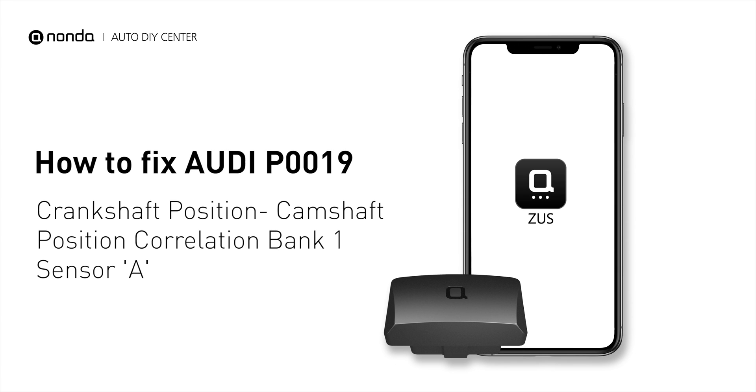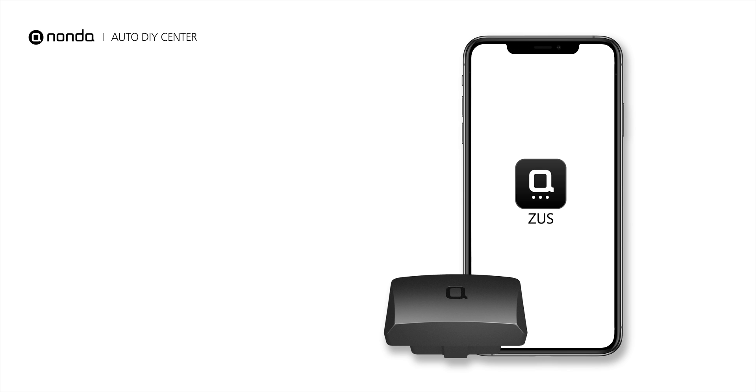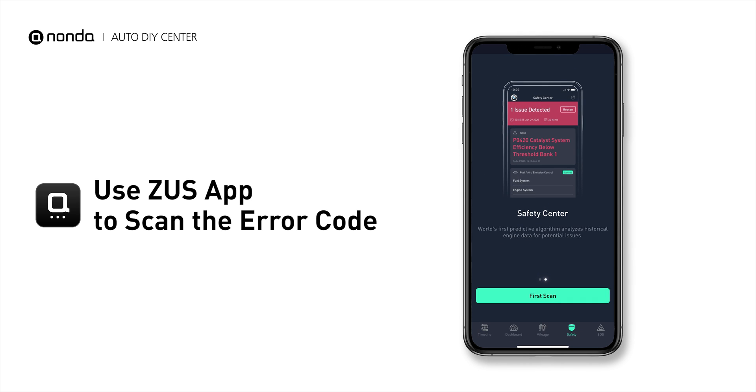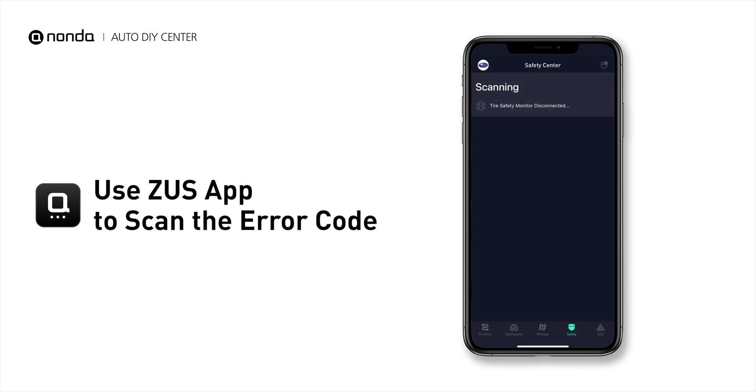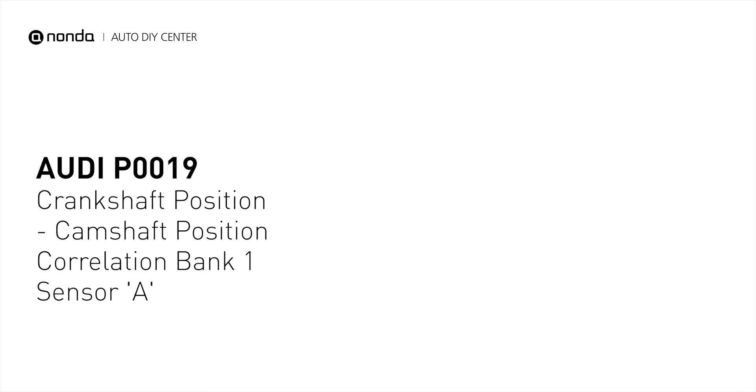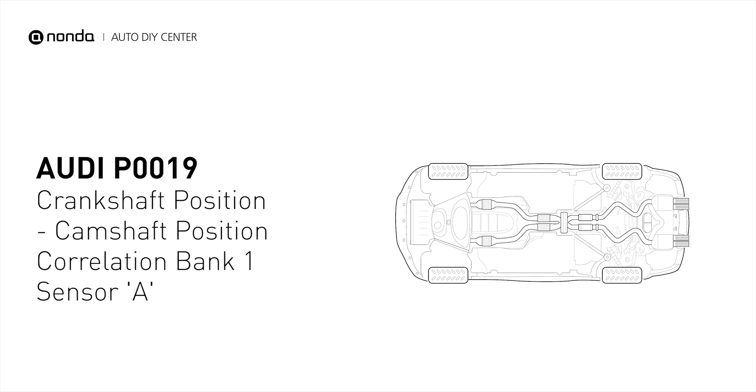This P0019 repair video is dedicated to Audi drivers. If your Audi is getting a P0019 error code, this video is going to show you four practical solutions to fix the error code at home. Use the Zeus app to scan your vehicle and see the error code P0019 — it indicates that the camshaft position sensor A for bank one does not correlate to the signal from the crankshaft position sensor.